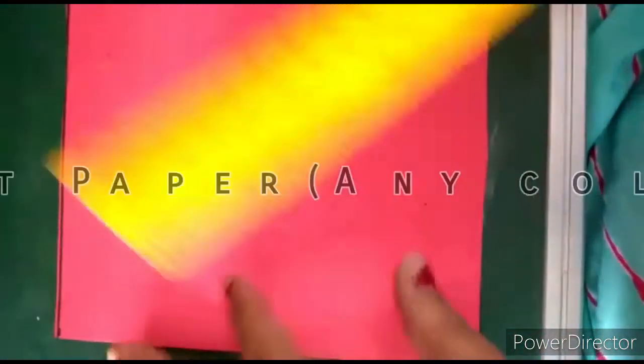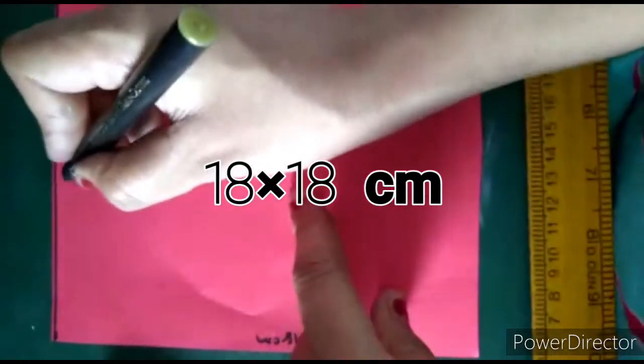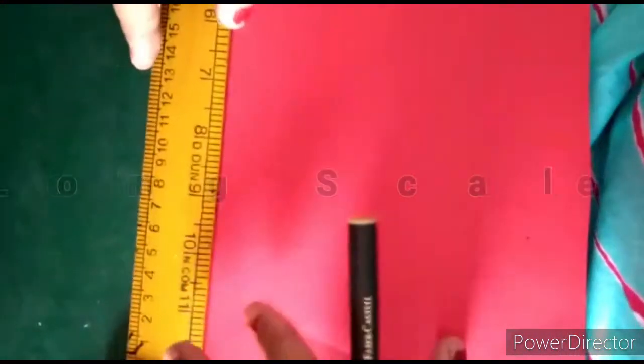We will cut our paper into 18 by 18 centimeters — this side should be 18 centimeters and this part should also be 18 centimeters, so our paper will be a square shape. Now we will make three parts of it.